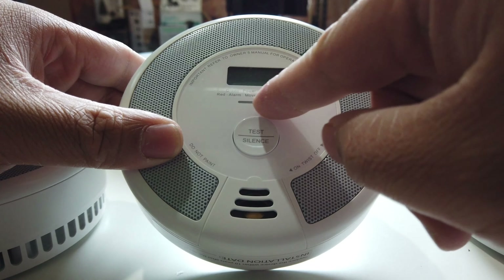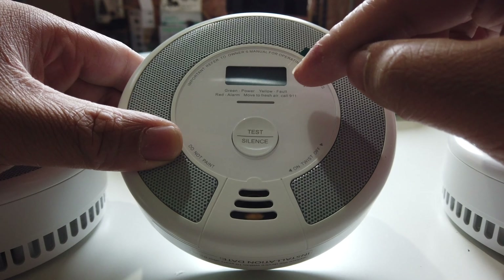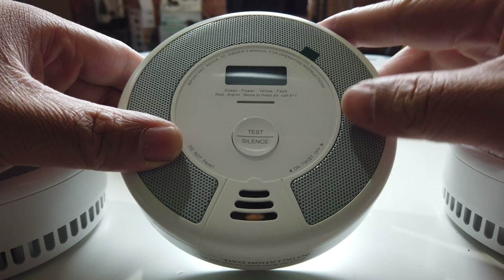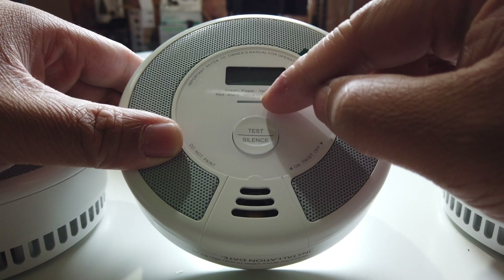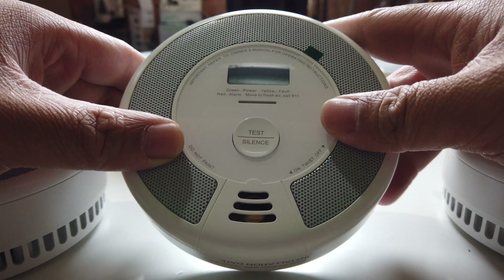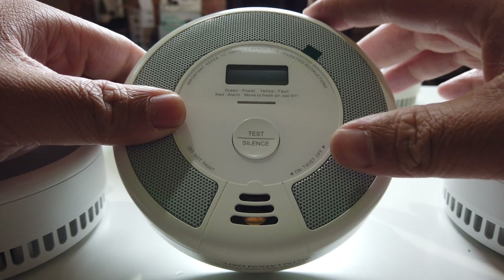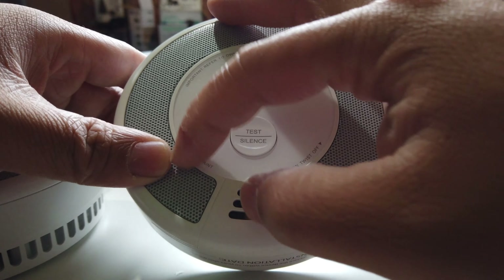There is also an indicator light where it says: if it's green, it's powered on; yellow means there's a fault; red means there's an alarm. It will also flash multiple lights depending on which one it is detecting — whether it's carbon monoxide or smoke.